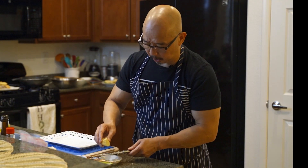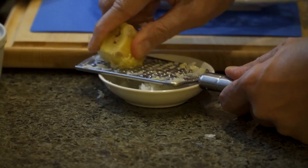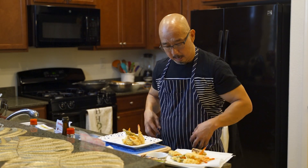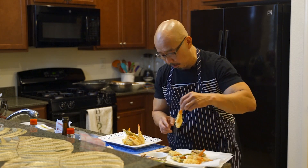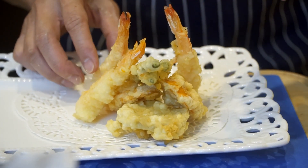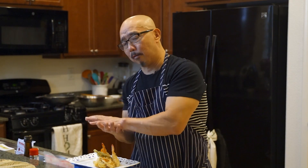This is the dipping sauce with grated ginger. Now we start plating the tempura. The tempura is supposed to stand up — that's because of the batter. Otherwise, if you lay everything flat, the batter gets saggy. So stand it up to keep the batter crispy.